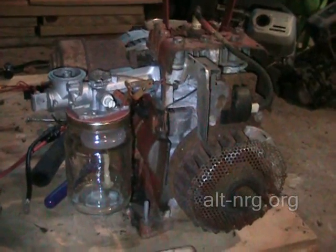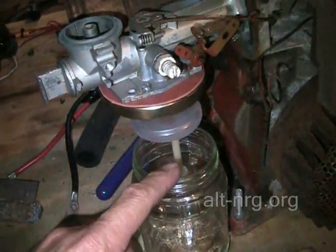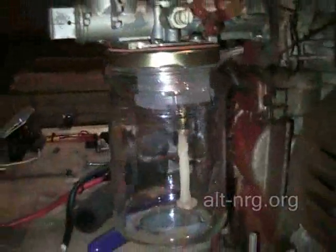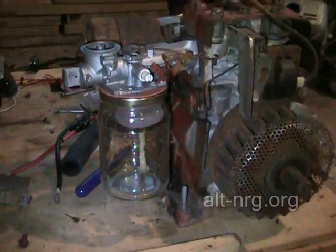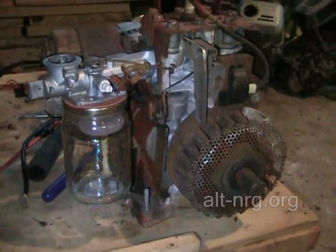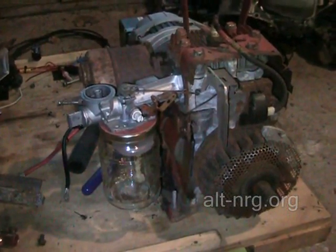This really is the perfect test platform for determining whether or not HHO created by the engine can actually increase the net overall efficiency of the engine. To put gas in it, all I do is loosen up the jar, drop it down, pour measured amounts of gas in, put it back up, and screw it into place. The way this project has fallen together is just incredible — everything fell together the way it was supposed to. Tomorrow morning I'll be throwing some gas in this thing and hopefully won't have to rebuild the carburetor. Thank you for watching and keep your fingers crossed — I hope to have some good news for you.